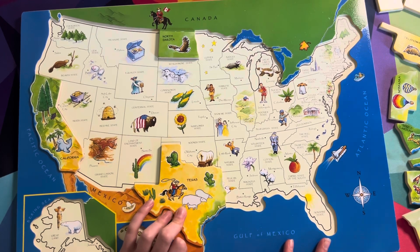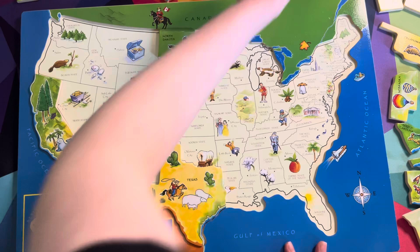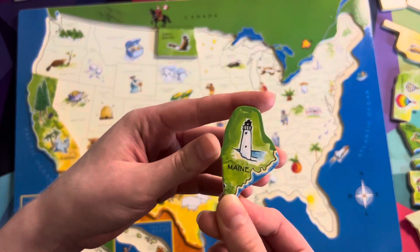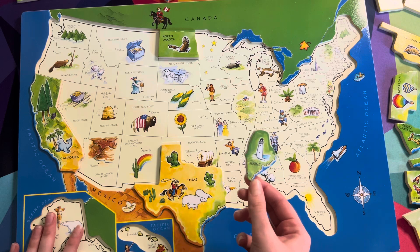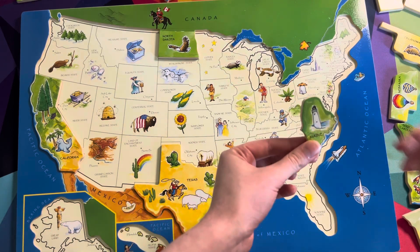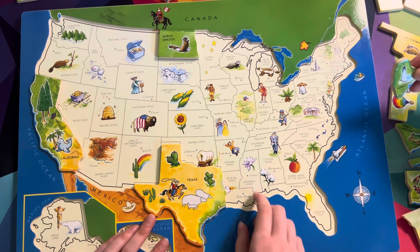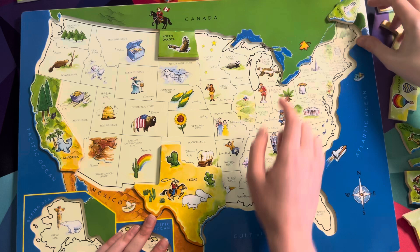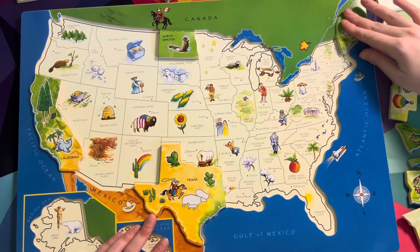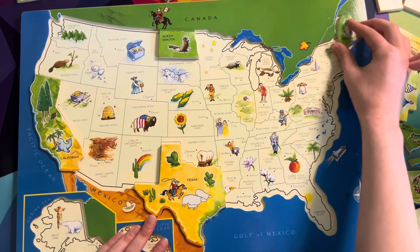Something that caught my eye is a lighthouse — Maine! And this would be at the very edge, the very corner. Do you know where this would go? It's on the very corner, right here. Go ahead. The pine tree state. Perfect, yeah, that goes there. Just got to keep it right there.